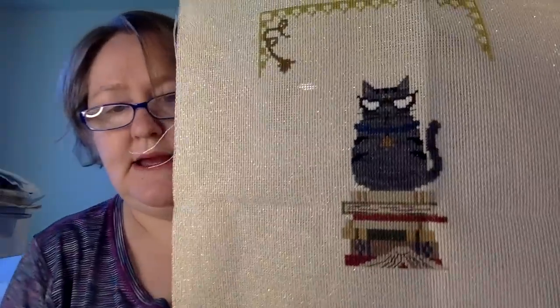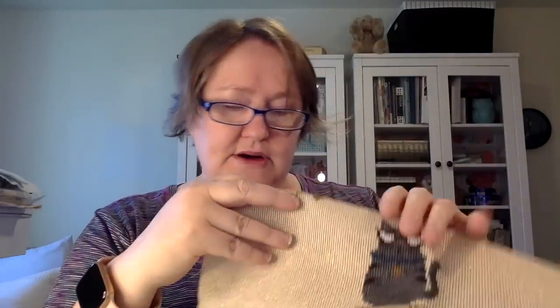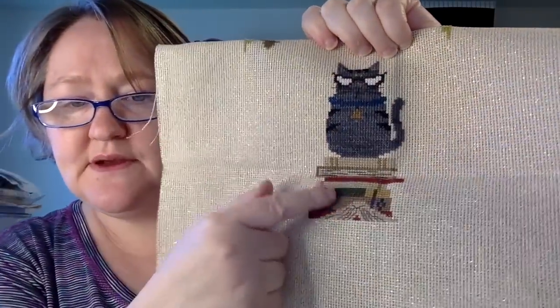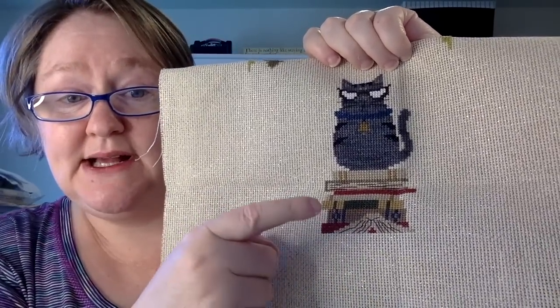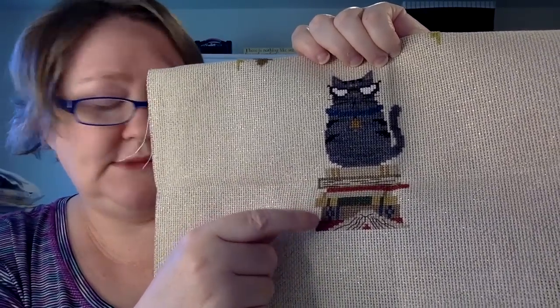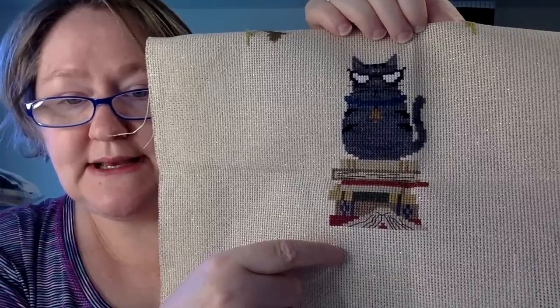This one is definitely on 14-count opalescent Aida. It's called 'Educated' by Bent Creek. My friend Lynn gave me the chart. I started something else on the fabric that I abandoned, so that's not part of it. It's a cat on a book, and I thought it would look really cute in a little frame on my desk at work. I'll probably go to Michael's — they have a better frame selection — and get a little frame for that.